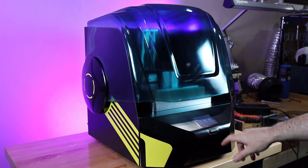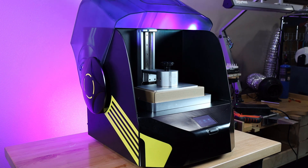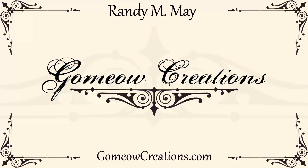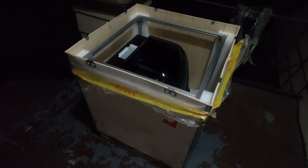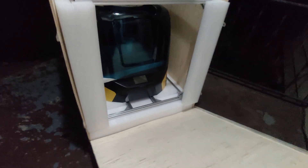I got sent this interesting looking resin 3D printer, and in this video we're going to check it out, see what it all does, and if it's any good. So let's get started. This package showed up at my doorstep about 8 o'clock at night one day, and as you can see it's not very small — I had to take it out of its crate just to move it inside the house.